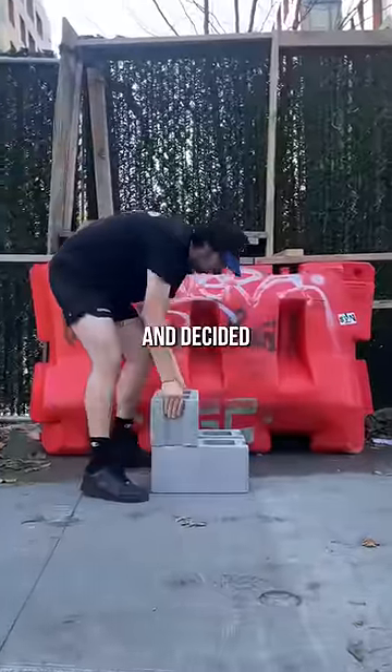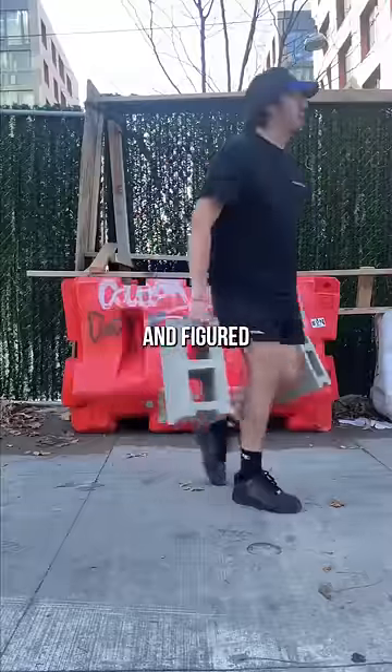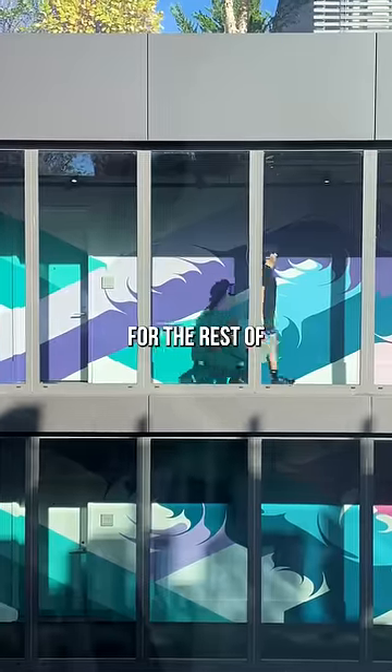Today, I found these cinder blocks and decided to make a coffee table out of them. I remember seeing a TikTok of this guy who had one and figured I would make one myself. These were obviously super heavy, but this is my workout for the rest of the year.